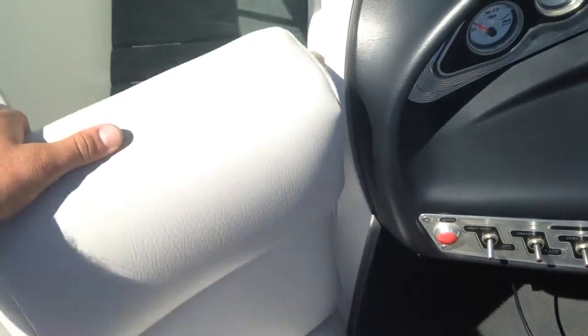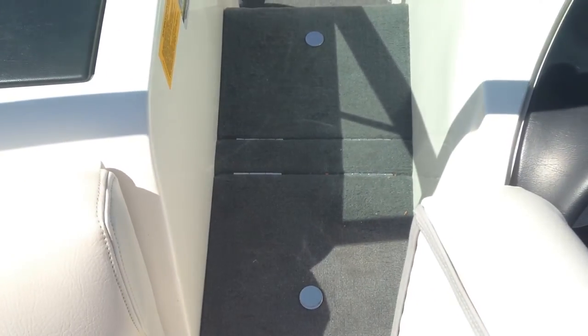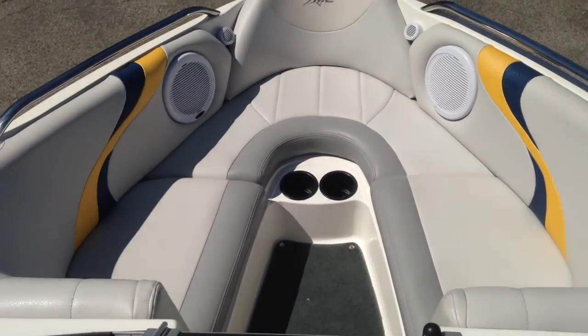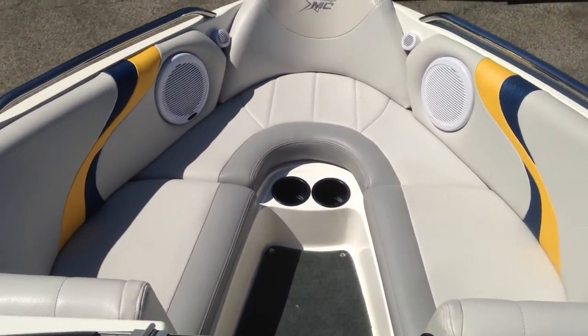Up in the bow, there's a nice walk-through and the seat opens up. That middle section — you can see the silver knobs on top and bottom — pulls up to reveal a cooler, and you have a nice open bow for the kids to sit up there and relax and have fun.